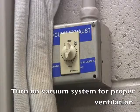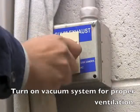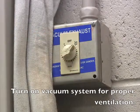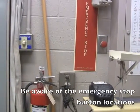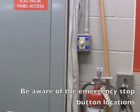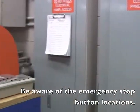Next, ensure the ventilation system for the lab is turned on. Turn the dial past 10 and set a time. Before you begin cutting, make sure there is someone in the lab with you in case of an emergency.